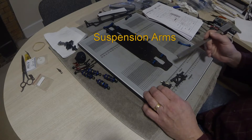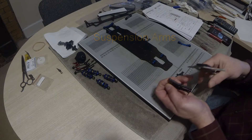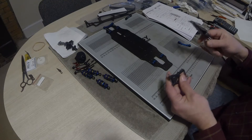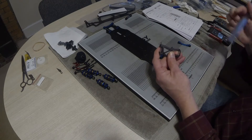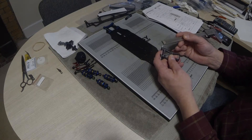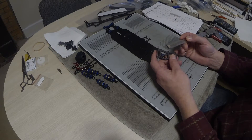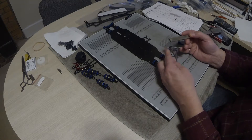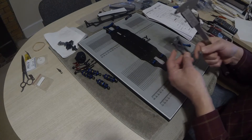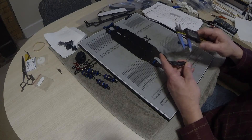Now I'm starting to take apart our suspension mounts again. What we need to do is measure three different locations on the suspension arm: the overall length from hinge pin to hinge pin, the length from the hinge pin to our shock mounting location, and the length from our hinge pin to our anti-roll bar mounting location. Those dimensions are all pretty easy to take.